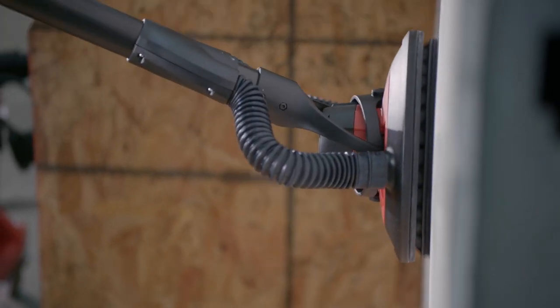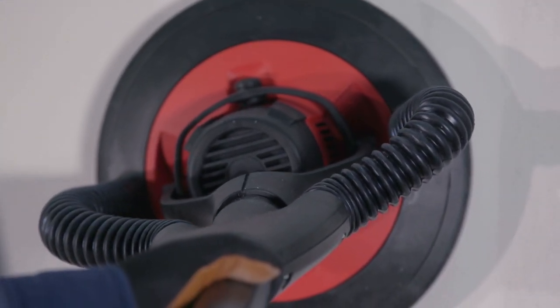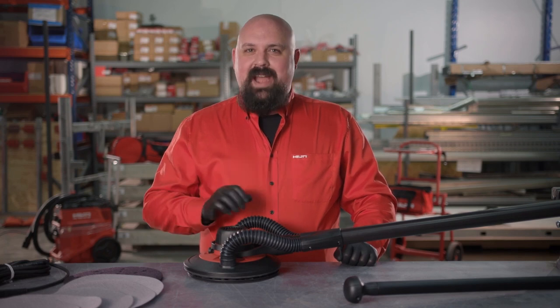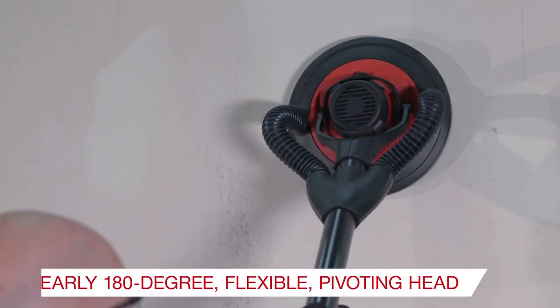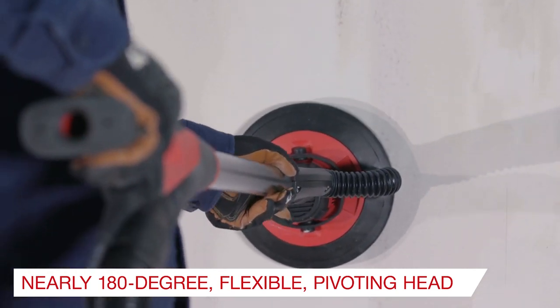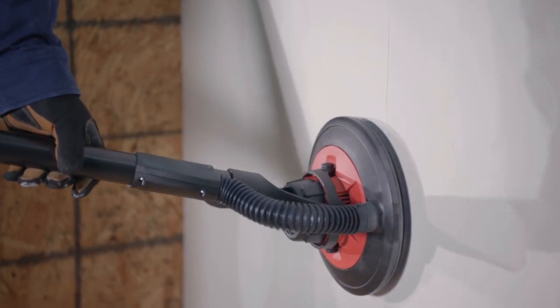Our Random Orbital Drywall Sander is built to last and can help you achieve smoother, higher quality surface finishes sooner with minimal rework. Our drywall sander leads the pack in a number of ways. The nearly 180-degree flexible pivoting head allows for the sanding of larger areas while standing in the same spot, making it easier to transition across the ceiling and up and down walls.